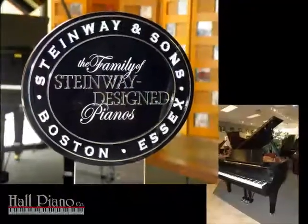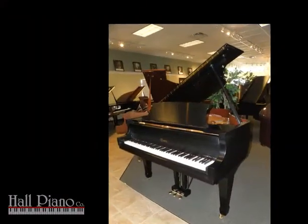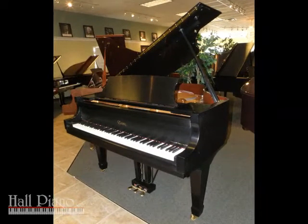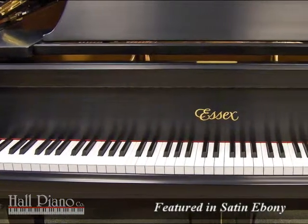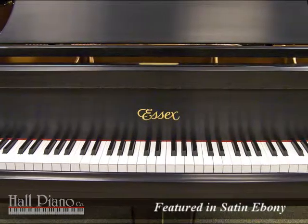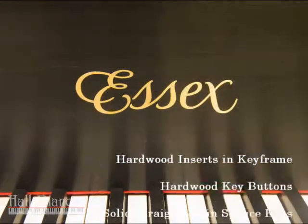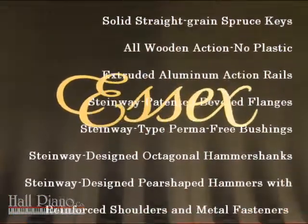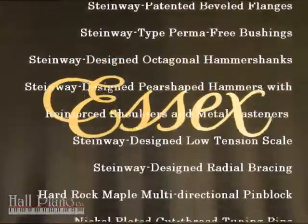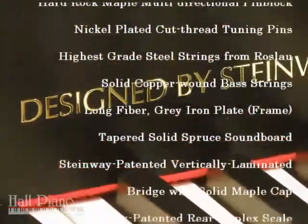As a member of the family of Steinway-designed pianos, the Essex model EGP-161C is 5'3" in length and features classic grand piano style with tiered encasement. With almost 30 Steinway-designed features of distinction, this classic baby grand piano has everything you should look for in a quality instrument, as well as a beautiful addition to your home's fine furnishings.